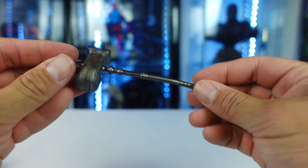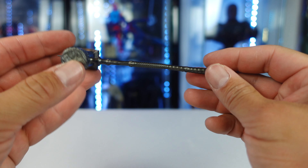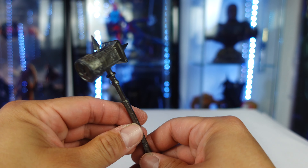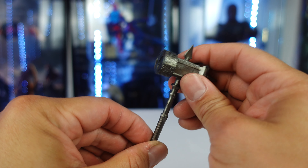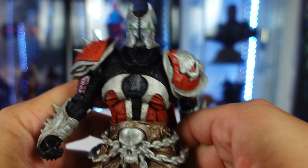If the rubber weapons bother you, let me know. Overall it still looks great. I think the handle maybe should have used a little more coloring on it, but I like that it is hard plastic for the spikes. Now let's bring out Medieval Spawn.